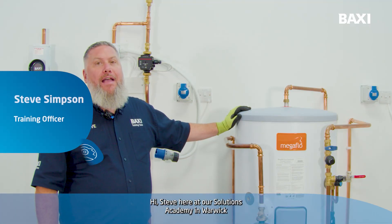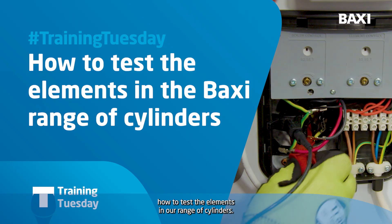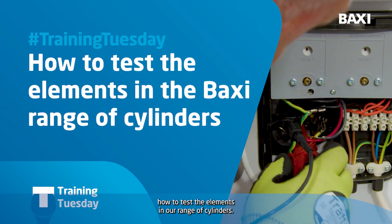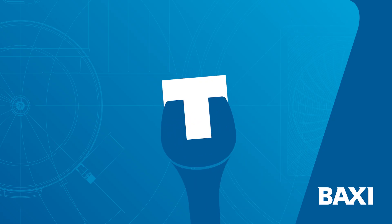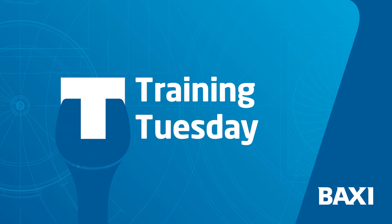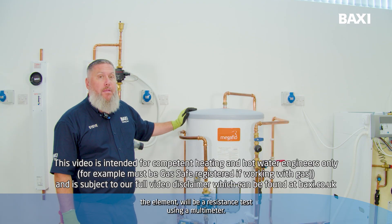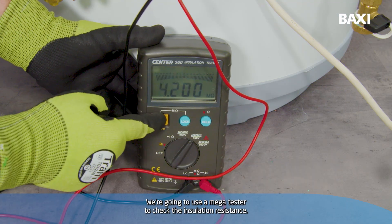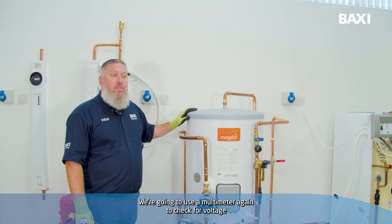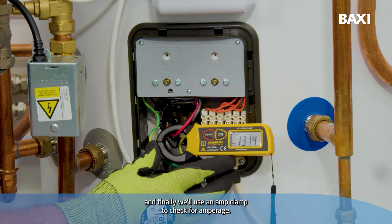Hi, Steve here at our Solutions Academy in Warwick. For this week's Training Tuesday I'm going to be showing you how to test the elements in our range of cylinders. The tests we're going to carry out on the element will be a resistance test using a multimeter, we're going to use a mega tester to check the insulation resistance, we're going to use a multimeter again to check for voltage, and finally we'll use an amp clamp to check for amperage.